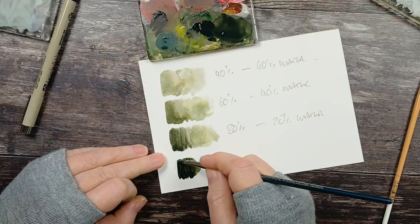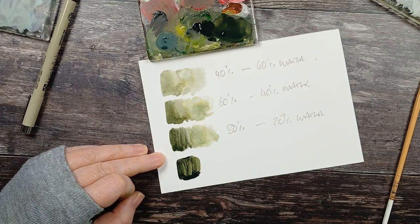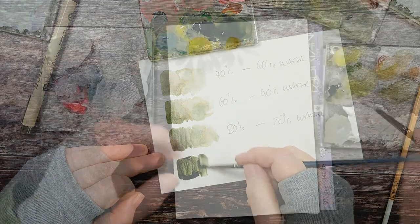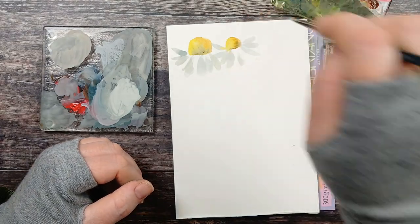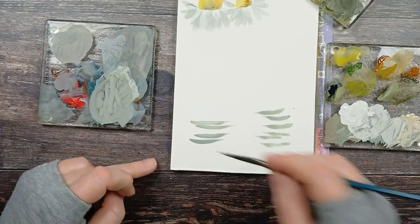We'll be using four different values throughout this class, so I'm just going to quickly take you through that. We'll be practising various movements and learning to start the movement before the brush hits the page.